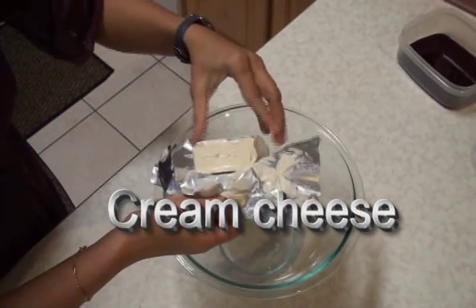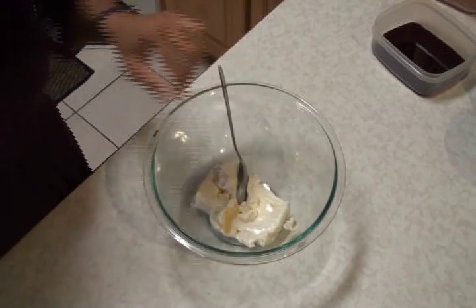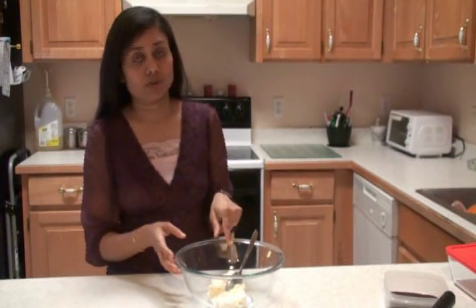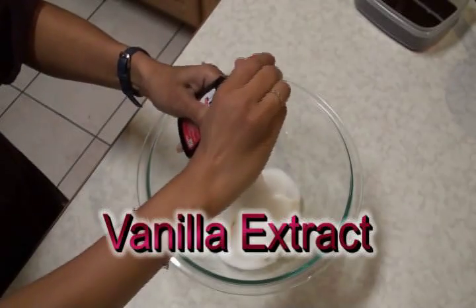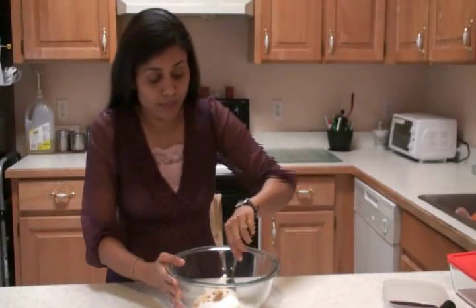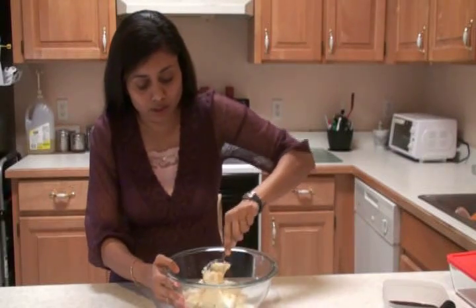Here is the fat-free cream cheese — take it out into the bowl. You can easily spread it out just like this. And this is the low-fat Cool Whip that I'm using. Before I add this, I'm going to add sugar into the cream cheese and mix very well. I'm adding one-third cup of sugar, a few drops of vanilla extract, and some lemon zest. First mix all ingredients very well, because once you add the Cool Whip you won't be able to stir too much. Make sure sugar, cream cheese, and all other ingredients are mixed well.